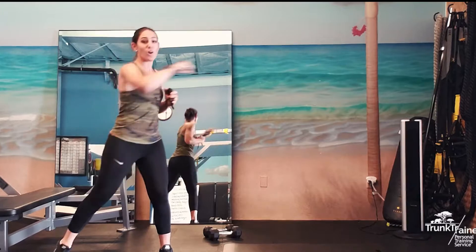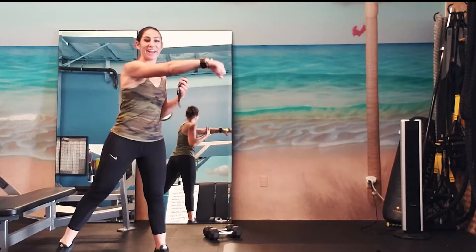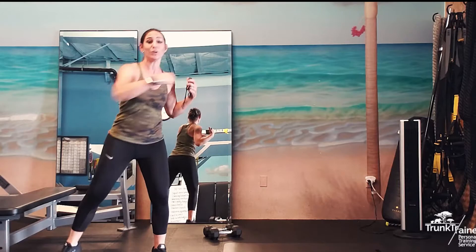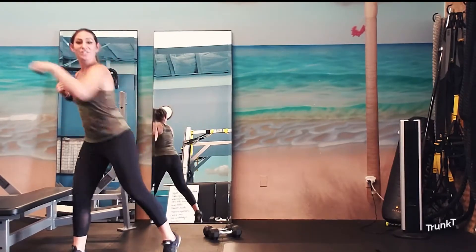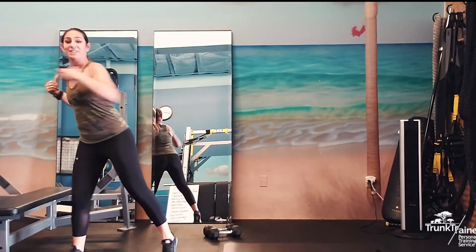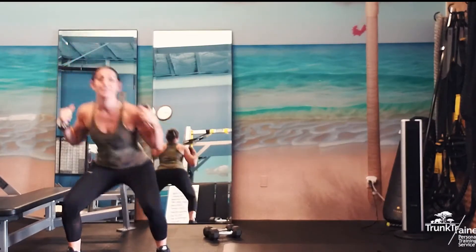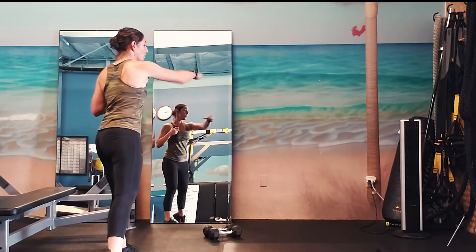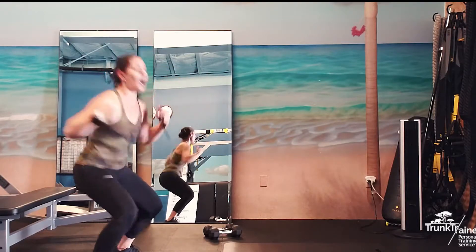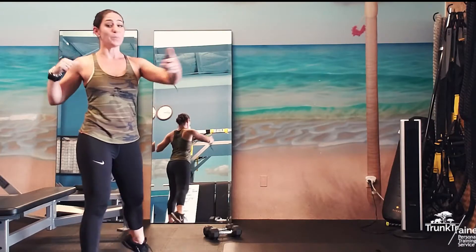So we're going to go squat cross punch. Remember, you don't have to count because it's an AMRAP — we're counting with our timer. You can set a timer for 37 seconds countdown, or just watch your clock on the wall. We're at 18. Down and up, sitting back into your heels, and cross punch, cross punch. We're at 30 seconds. Almost there. We're going to standing lateral bends next. And boom — 37.